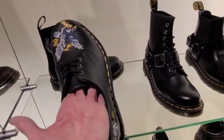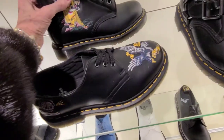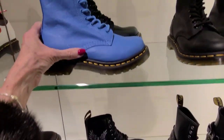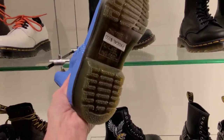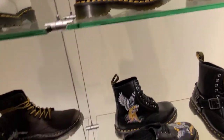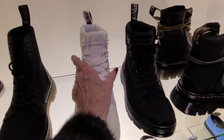Let's look at these Doc Martens here. These are $140 and the high top here is $170. Look at this beautiful blue. Those are $150. So many different styles. $90.